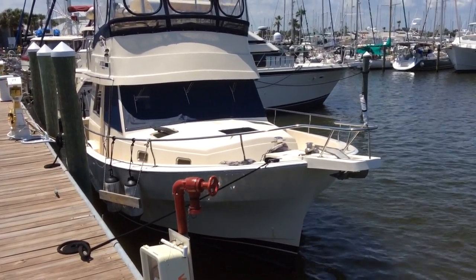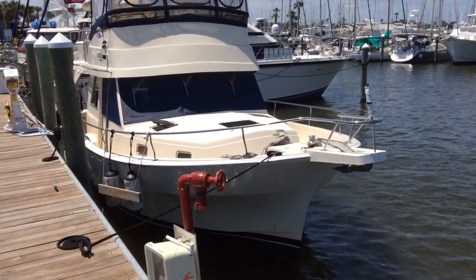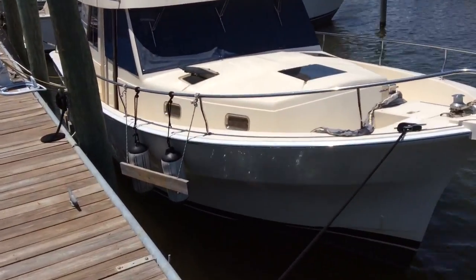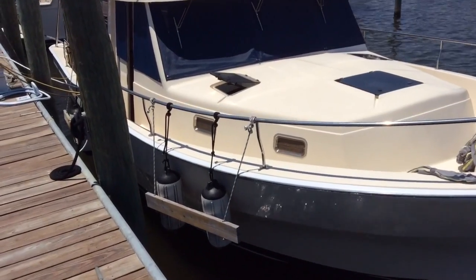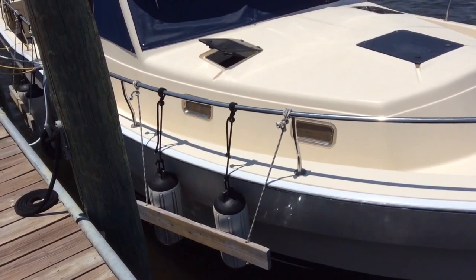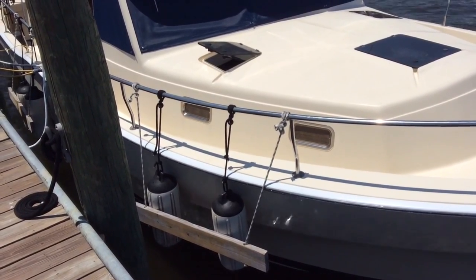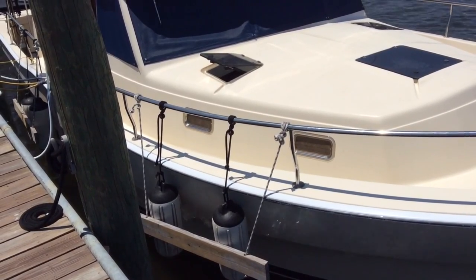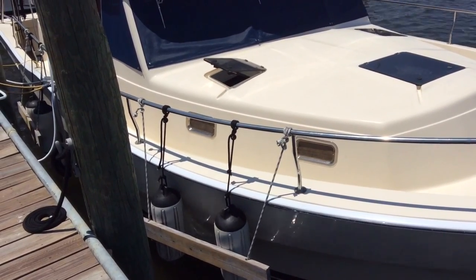I'd like to show you how to use fenders and fender boards. On this boat docked in Fort Pierce, Florida, you can see he's side tied to a fixed dock with a piling. Now if you hold your fenders or your barrel fenders or your cylinders vertical like that, they won't do much good against the dock, especially with the tide rising and falling.